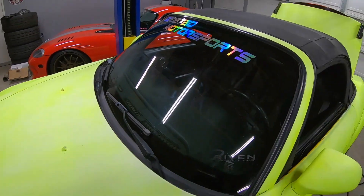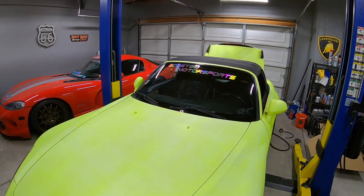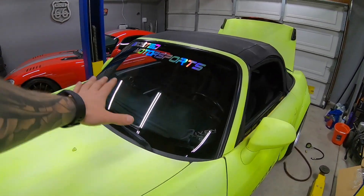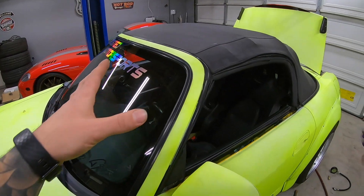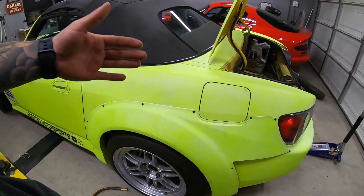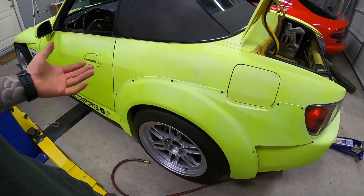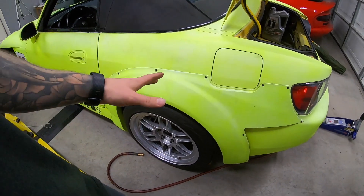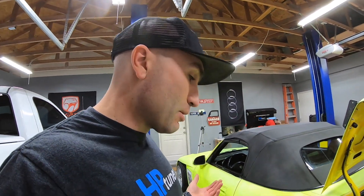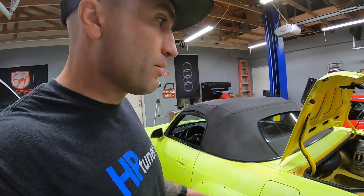That sticker is no longer there — some of you asked about it on another video since it was blocking camera views, so it's gone; we should have clearer in-car footage now. I'm just making sure all the tires are aired up. With the colder weather they all dropped to about 25 PSI, so I'm airing them back up to 32. We'll adjust tire pressure once we get to the track at hot temperature. I'm also bringing an air pump and tire pressure gauge, but we have a two-and-a-half-hour drive, so 32 PSI to start.